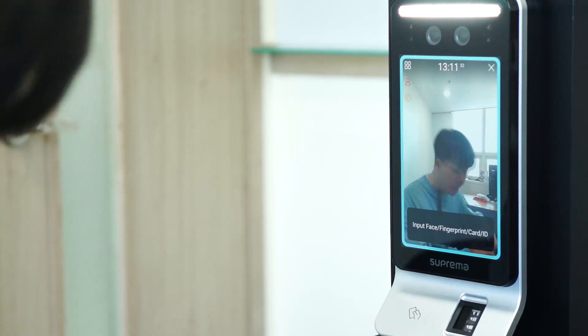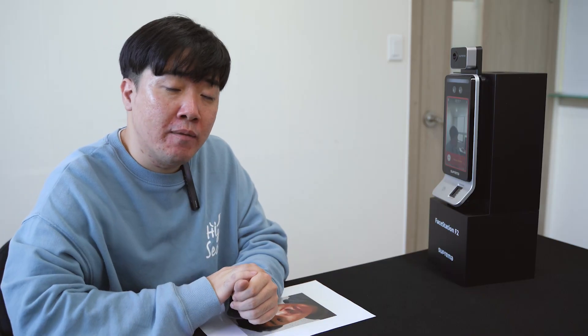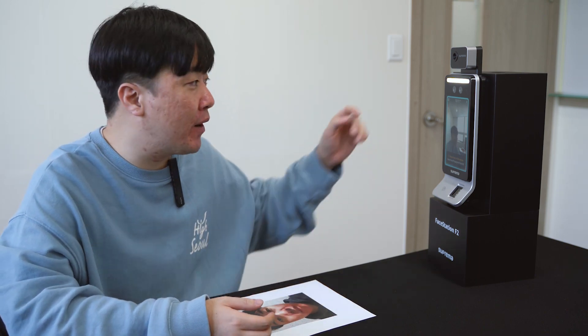Hello, I'm Michael Lee from Suprema. Today I would like to introduce the new FaceStation F2 and do a simple demonstration on what it can do. Right now on this device, there is no face or fingerprint enrolled. I would like to demonstrate how easy it is to enroll your face or fingerprint directly from the device.